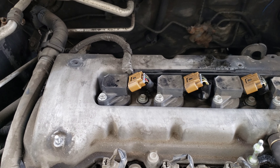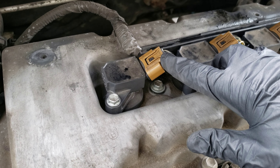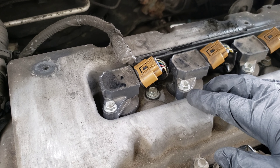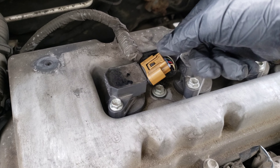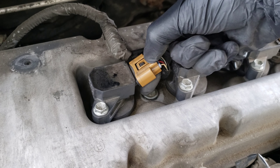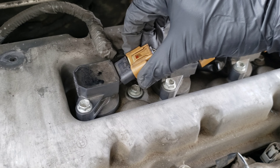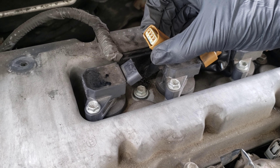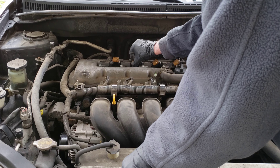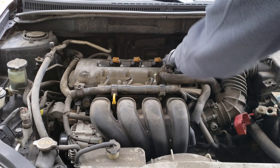To get the electrical connector off — remember that these are old and brittle, so take your time. You don't want to break one; if you did, replacing it would be quite the job. There's a tab on the back, and if you press down on it with your thumb, you can see how the front of the tab lifts up and disconnects from the ignition coil. Press down with your thumb and you should be able to pull it straight off. We'll go ahead and disconnect the other three the same way.